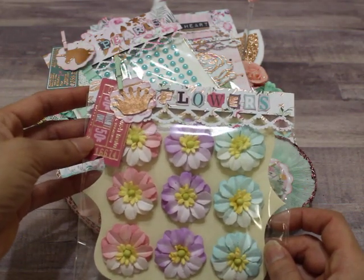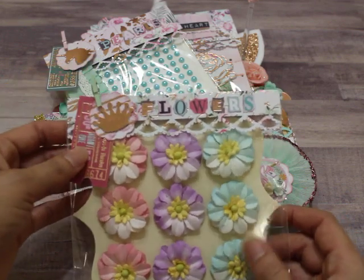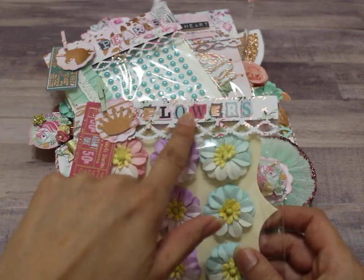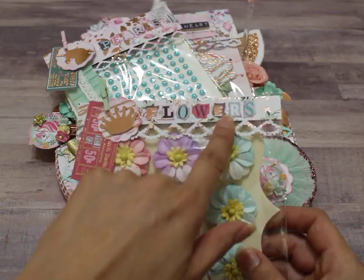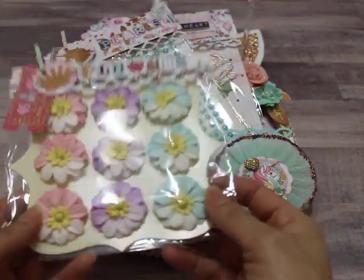Here's a ticket that I fussy cut from the collection, and a cute little mini clothespin. I fussy cut some letters from one of the papers and spelled out the word 'flowers.' Really pretty. She can open this from the bottom and reuse the packaging.